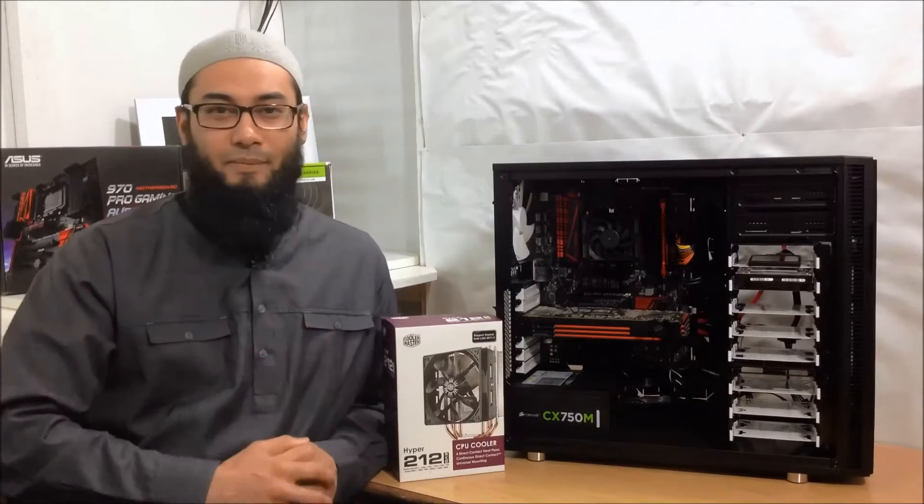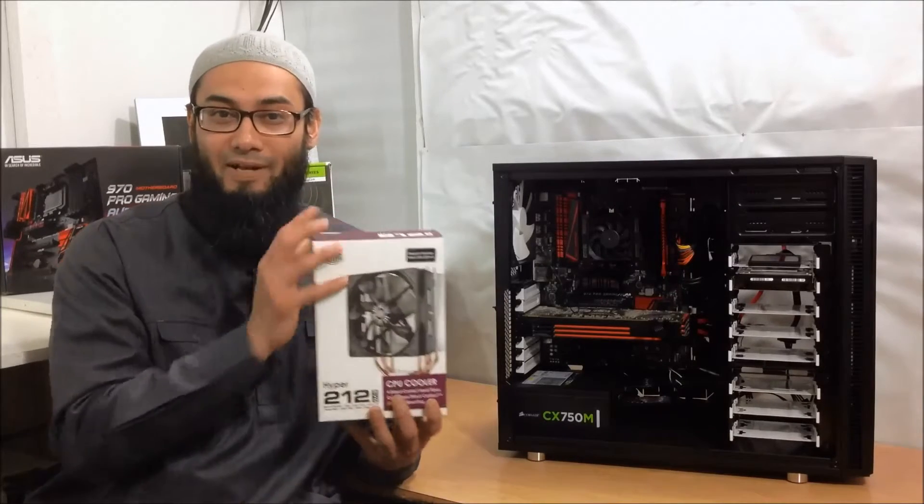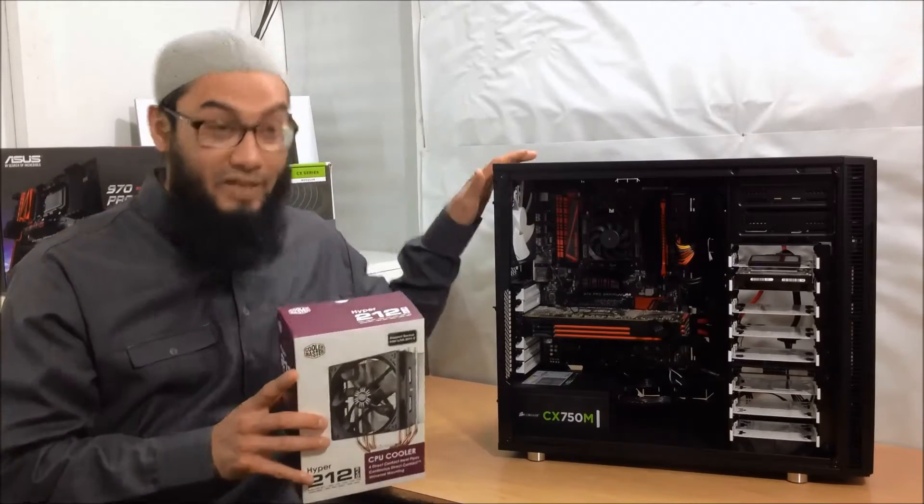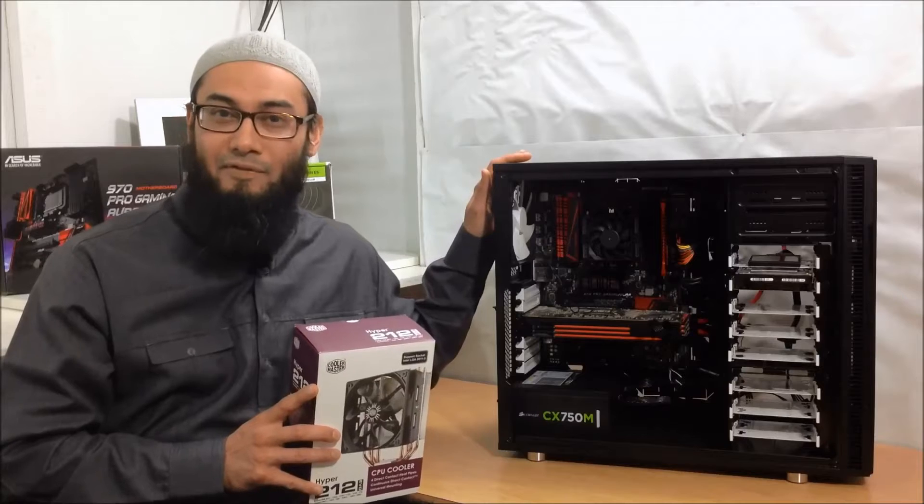Hey guys and welcome back, this is Ash from HealMyPC99. Look what I've got - the Cooler Master Hyper 212 Evo. We're gonna put this bad boy into this bad boy, which is the AMD FX 8350.